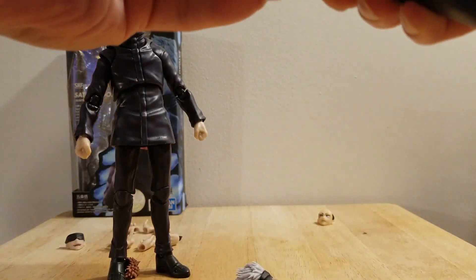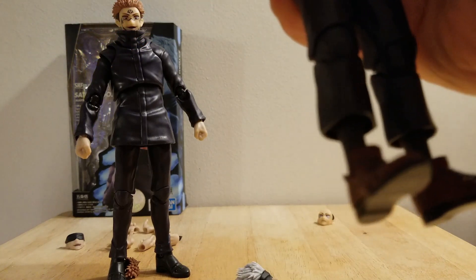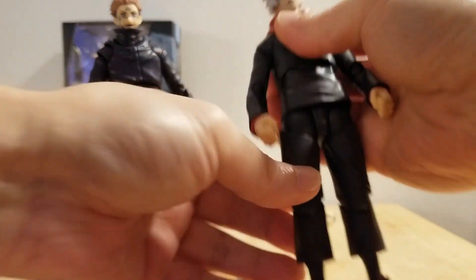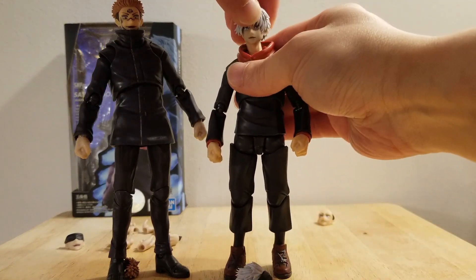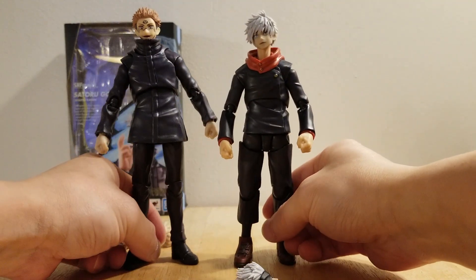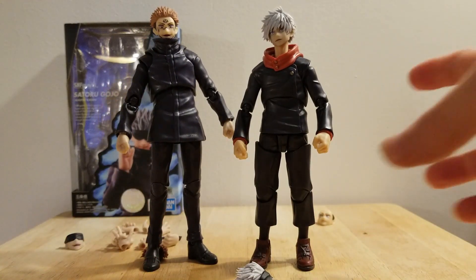And as far as for Gojo without the blindfold — he has a long neck. It looks like a high schooler. There it is. Sukuna looks good. Gojo — not so much.